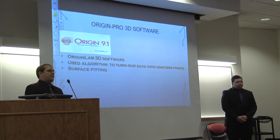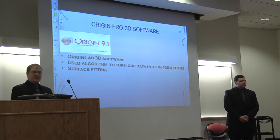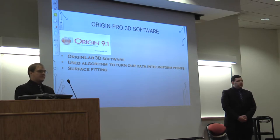To represent all our data in 3D format, we needed 3D plotting software. Origin Pro 9.1 was able to take all of our data and turn it into a uniform plot. It also implemented what's called surface fitting, where it projects where future plot points would be to fill an entire graph, creating a large surface from just a few points.